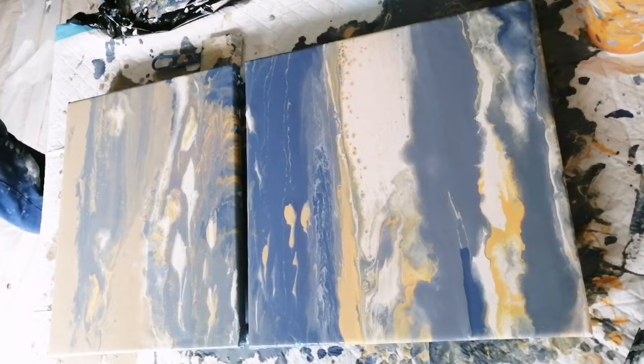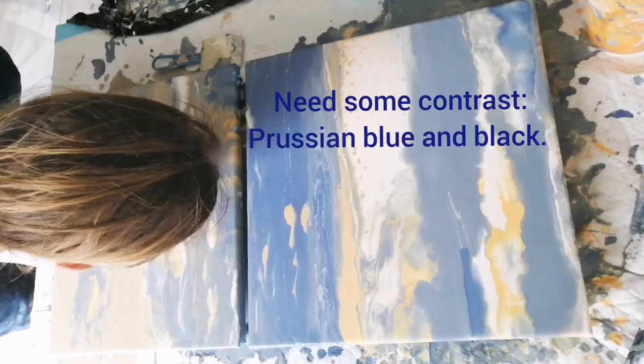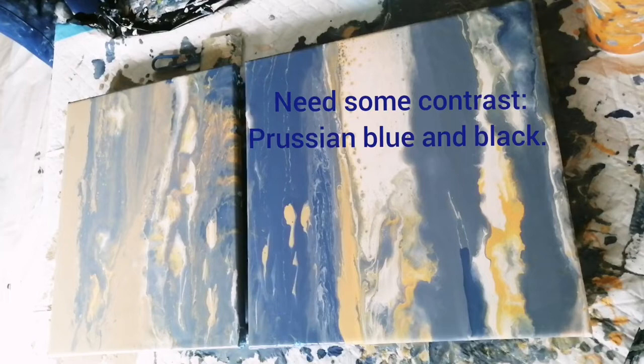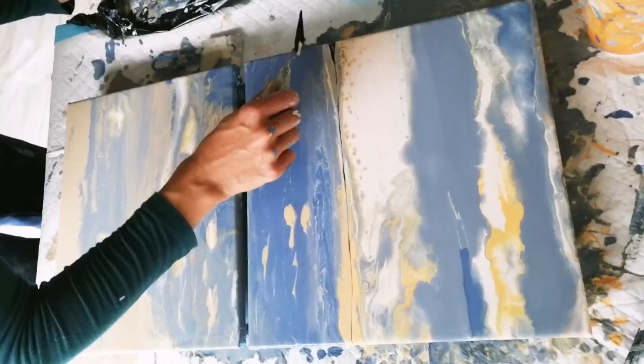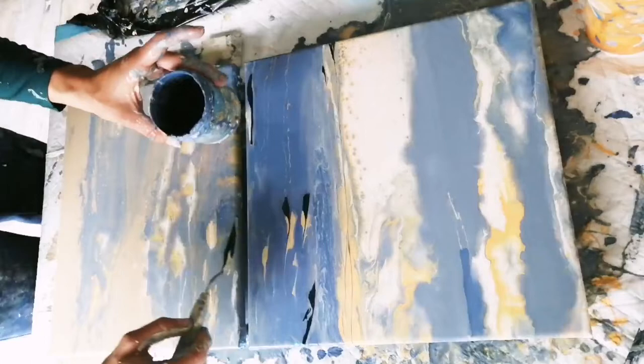I now apply my darkest color — it's a mix of Prussian blue and black by Amsterdam. I find it easiest to create some contrast and shading with dark paint at the end of the painting process, after you have already put down most of the other colors. I use my palette knife to do this.